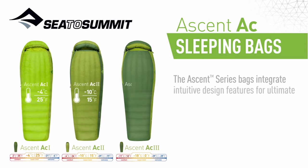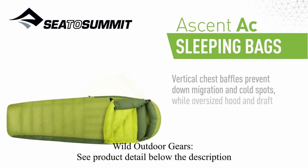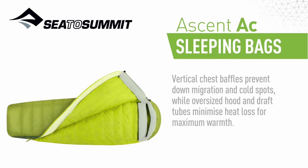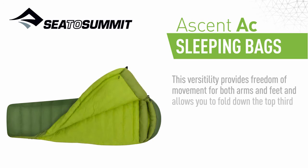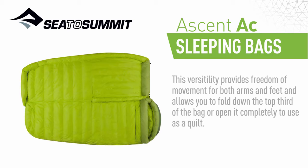The Ascent Series bags integrate intuitive design features for ultimate warmth and comfort. Vertical chest baffles prevent down migration and cold spots, while oversized hood and draught tubes minimize heat loss for maximum warmth. Our free flow triple zip system offers multiple ventilation options, providing freedom of movement for both arms and feet, and allows you to fold down the top third of the bag or open it completely to use as a quilt.